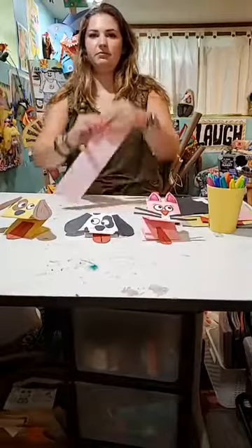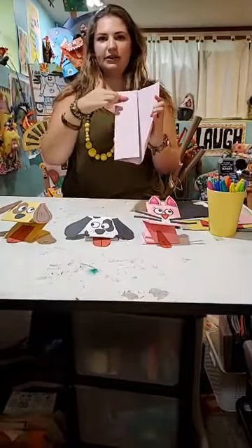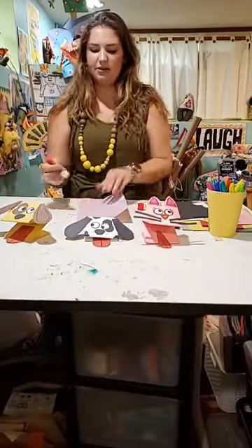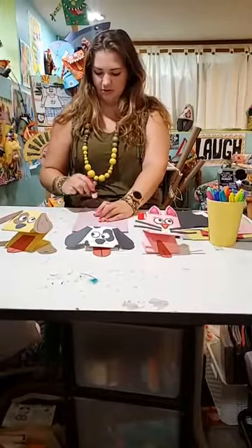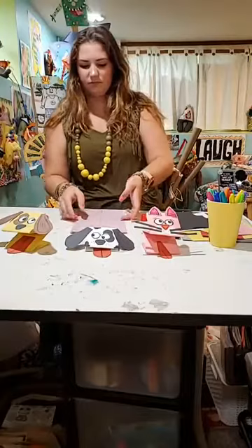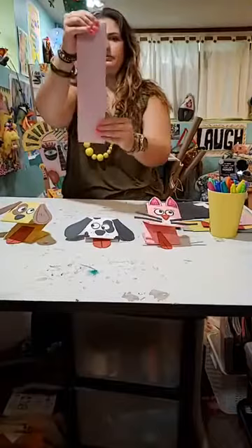It doesn't have to be perfectly in thirds, but as best as you can. I'm going to fold it and try to make the edges line up, kind of like this. This fold goes over top of the other fold. What we want to do is actually glue on this fold to help keep the paper in place. So go ahead and take your glue stick and glue — you can just do the corners or the edges. We want to make sure the corners are glued together. I'm adding some glue there and folding this back over. Press down really good. So it should look like that — you just have one rectangle strip.